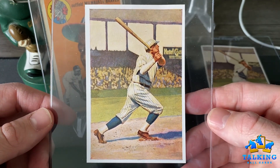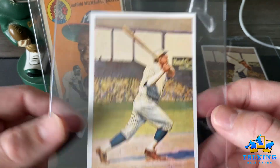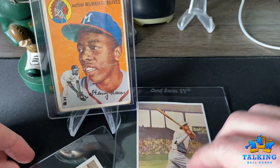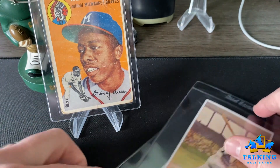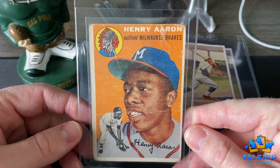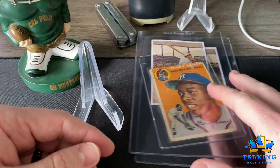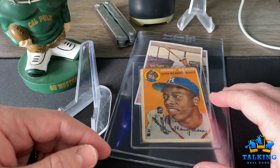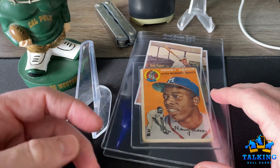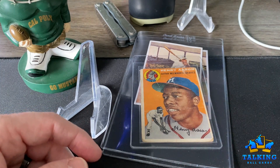So that's the preview: I'm going PSA 6 on the nicer Ruth, PSA 3 on the one with more issues, and PSA 1 for the Hammering Hank Aaron rookie. This should be back in approximately 10 days — that's what PSA promises at this service level. Wish me luck, let's take a look at the grades.